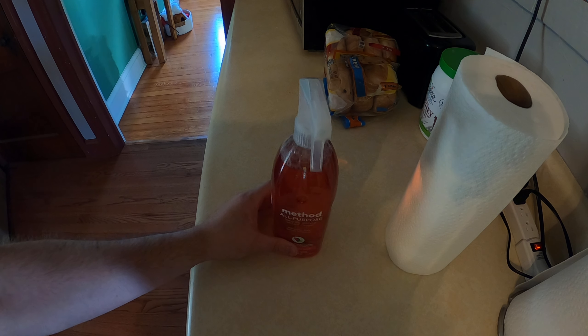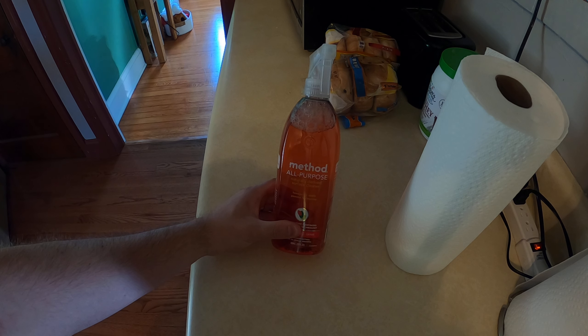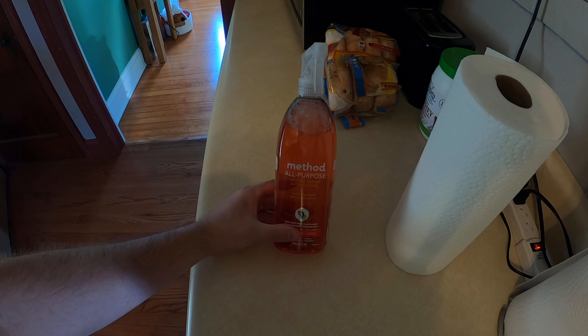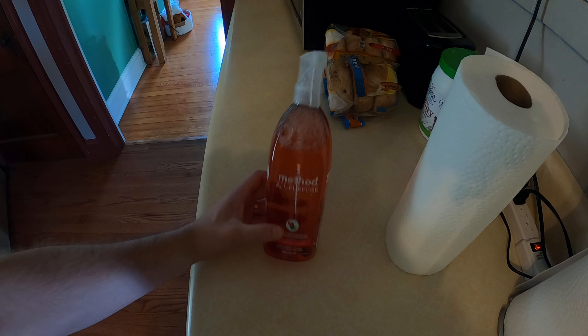Hello everyone. Today I am reviewing Method All-Purpose Naturally Surface Cleaner Honeycrisp Apple with non-toxic plant-based power green technology. Cuts grease and grime.